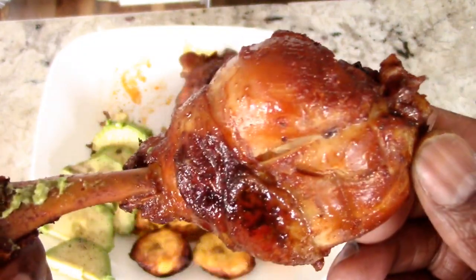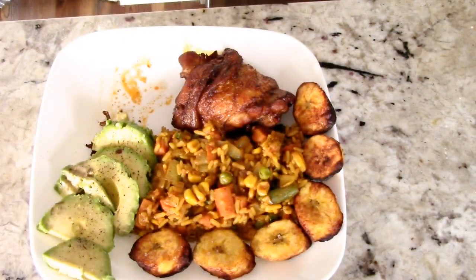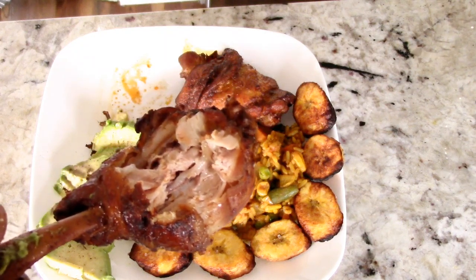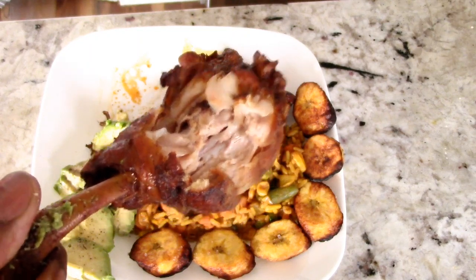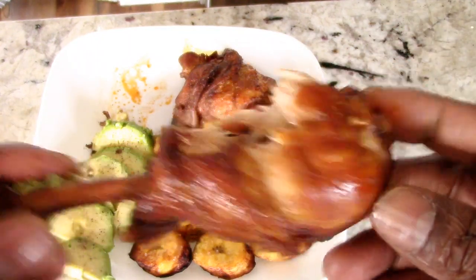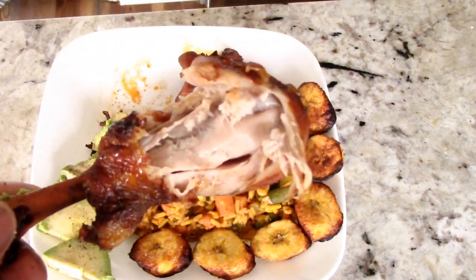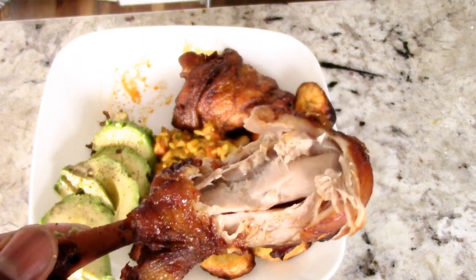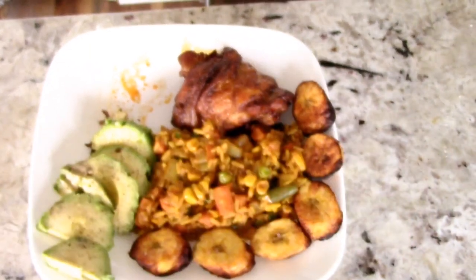You get the first bite — you got it? Mmm, just melted in my mouth. Too much flavor. That beer sauce is everything, you gotta try this guys, it is too good. The chicken is so tender, moist, and perfectly seasoned. This is too good. Let me have some of this rice — very good.